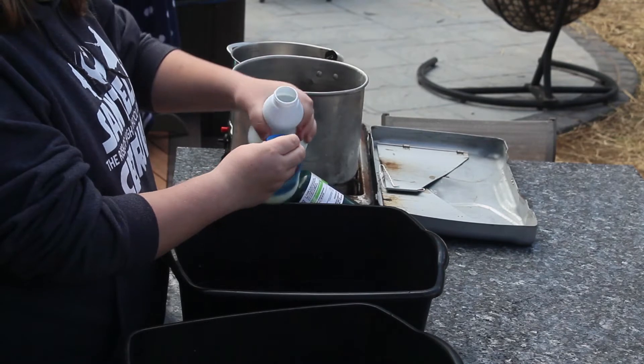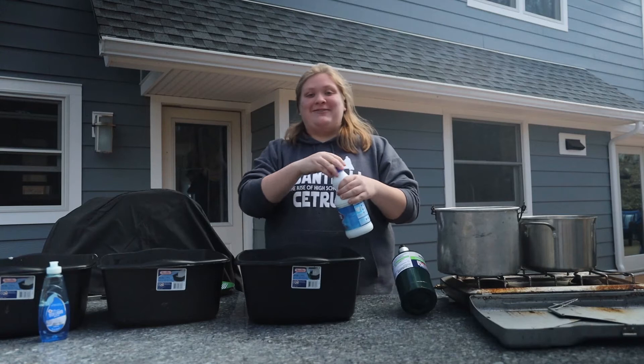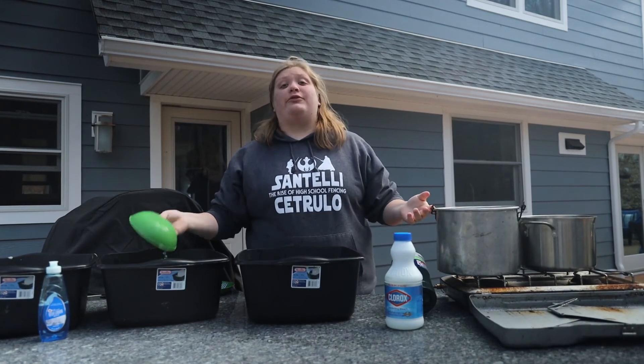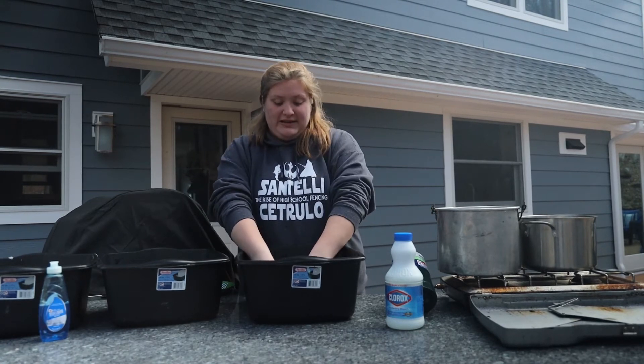Take just a capful and pour it in. Be careful with the bleach step because it can get all over your clothes and ruin them. Then you just rinse and wash out the dish in this bucket.